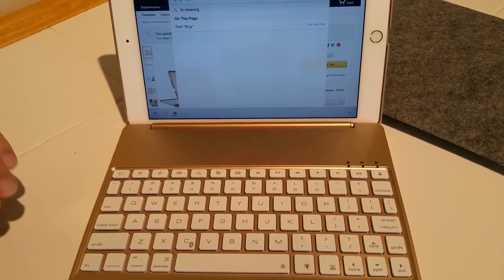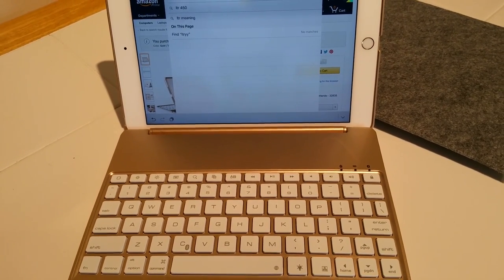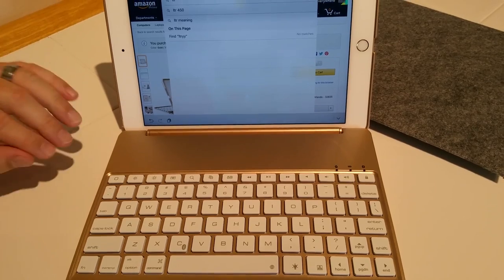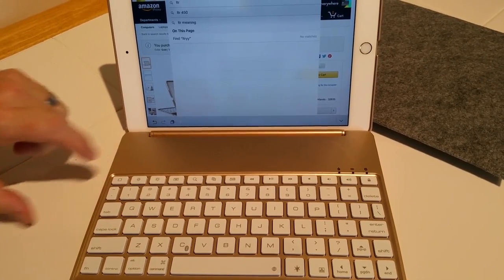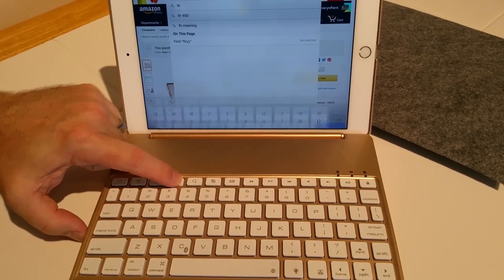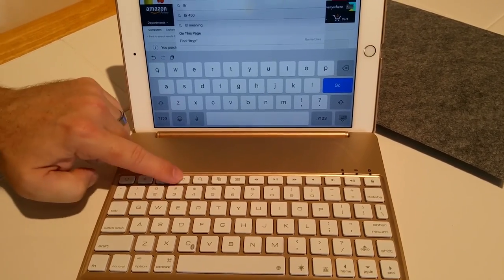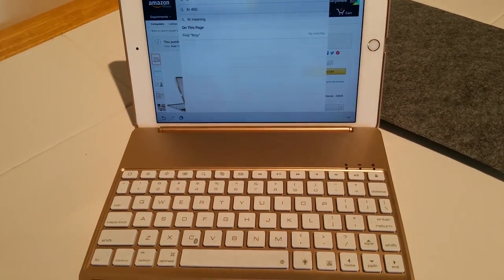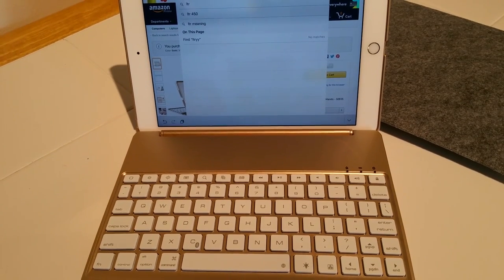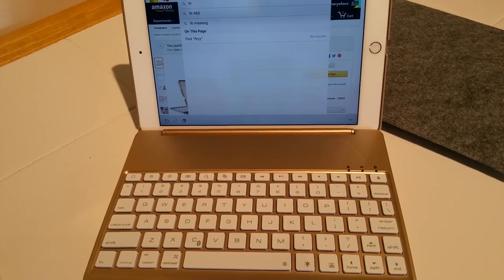I just wanted to demonstrate a little bit about the keyboard here. It's got a really nice tactile click to the keys. Once this thing's tethered to your iPad, you've got great functionality — you can hit the keyboard key in case you want to use the on-screen keyboard, and you have all the multimedia keys for stopping or pausing your video, volume up and down. All the things you would expect from a laptop computer.